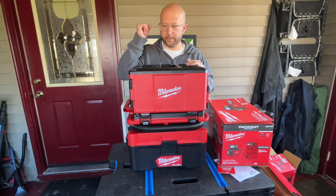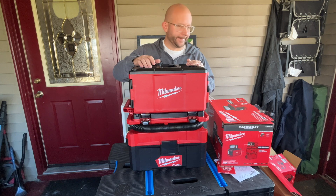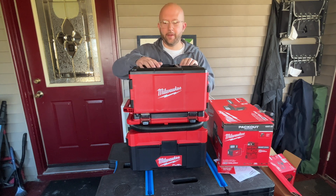Oh, I almost forgot — price. At the time of this video, the M18 PackOut Light is $199. You might be able to find a sale here and there, but thanks again, have a great day.